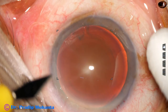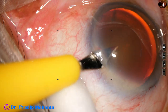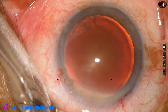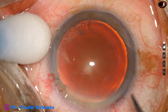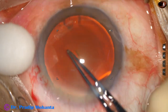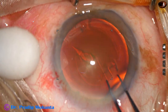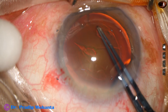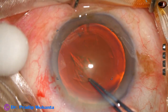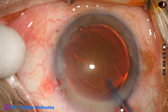Now a side port is made on the left side of the main incision about three clock hours away, and now capsulorhexis is to be done. A Utrata forceps is taken; a capsular tag is raised by the tip of the Utrata forceps. This capsular tag is guided anti-clockwise all around to get an adequate sized rhexis of about 5.5 millimeter.